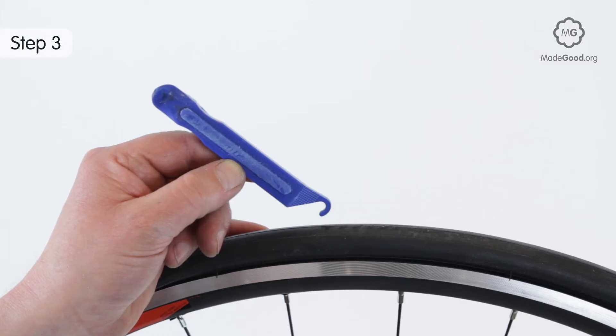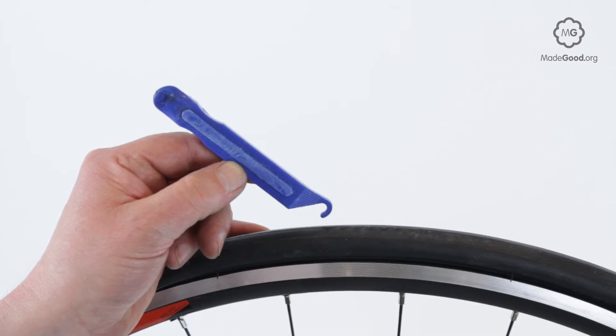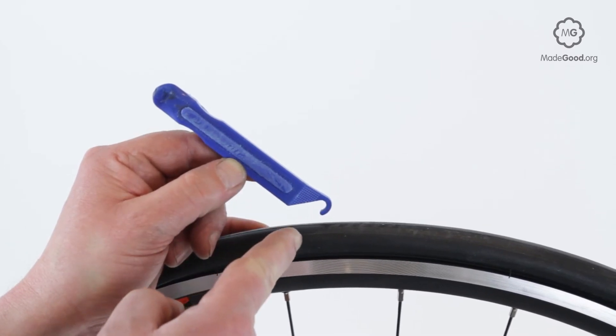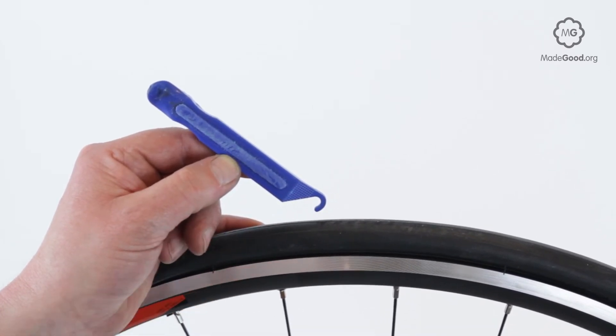Tire levers have two hooks. Across one end is a hook to go under the tire bead. Near the other end is a notch to hook onto a spoke. Metal levers last forever but may damage fancy rims if used carelessly. Plastic levers tend to break.